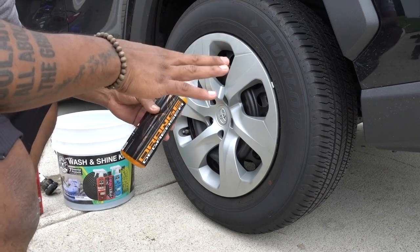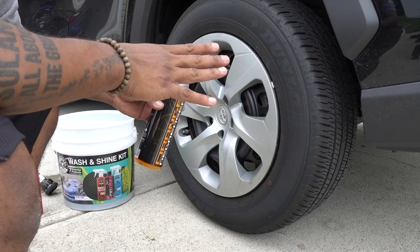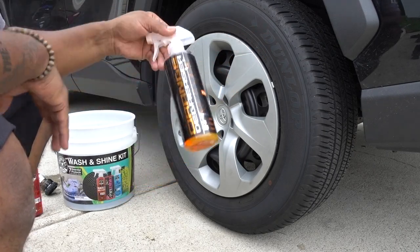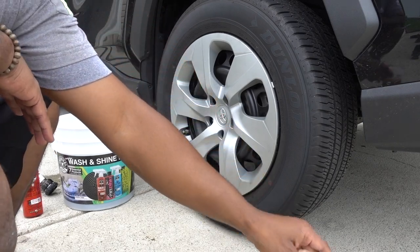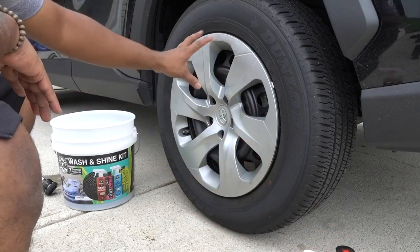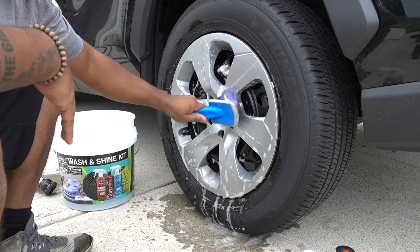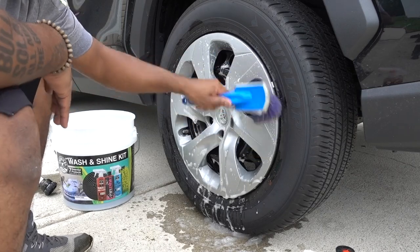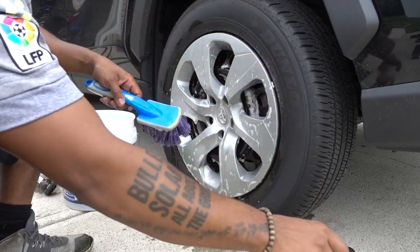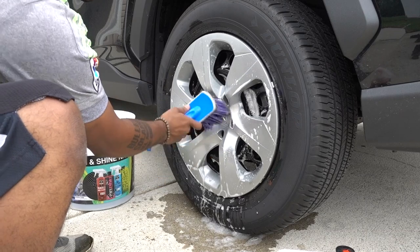If you guys have been following my detailing videos, you know I've been trying a few products already to degrease the tires. Now this product works amazing. I'm using Diablo Gel Wheel Cleaner to clean the hubs — that's not the point of this episode. The point is the degreaser. It's amazing, guys. I really do like it. I think I'm going to start getting the big gallon bottles because it works amazingly.